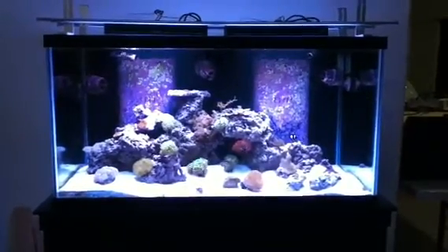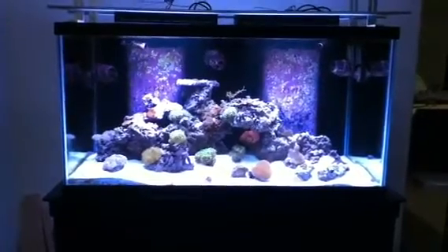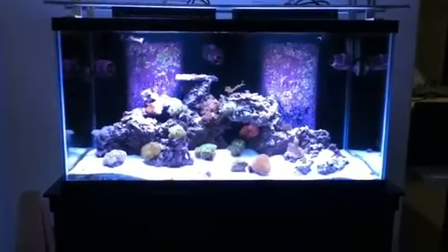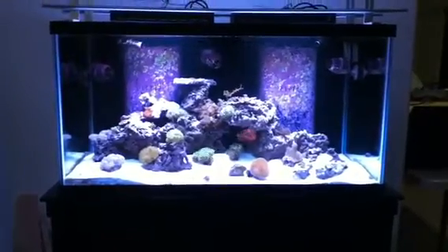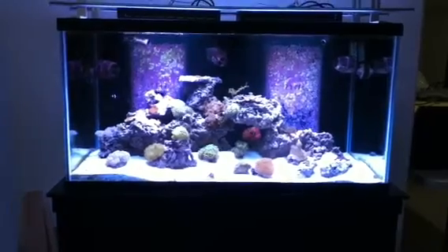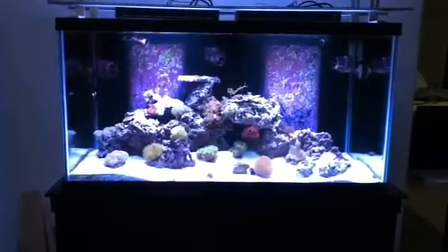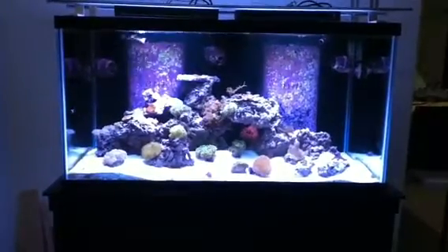Today we're doing the PAR test on the new ReefStar LED unit. This is the 14K model. It also comes in a 10K and a 20K model. The tank we're testing it on is a 4x2x2 dimension — 48 inches long, 24 inches top to bottom, and 24 inches front to back. The PAR meter we're using today is the Apogee 200 from Quantum Flux.